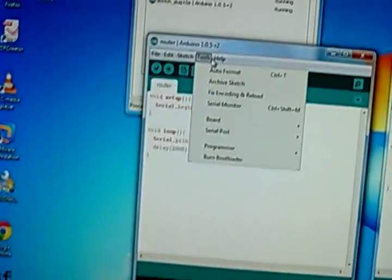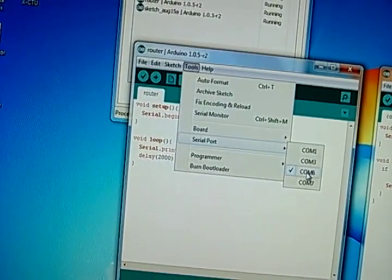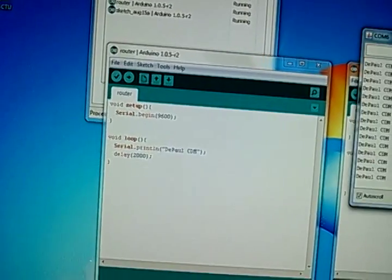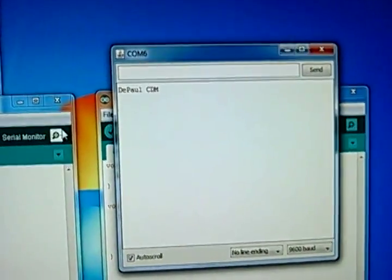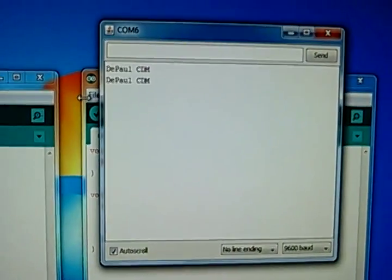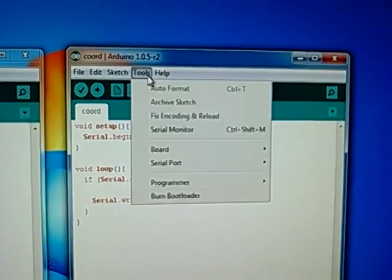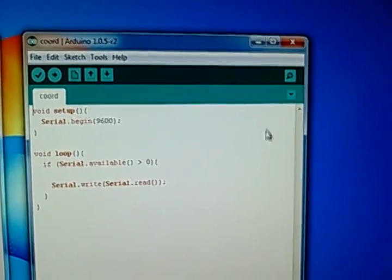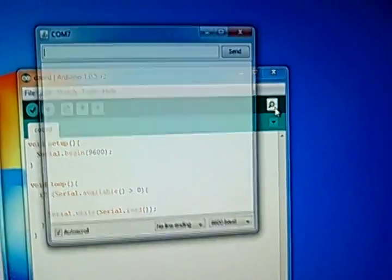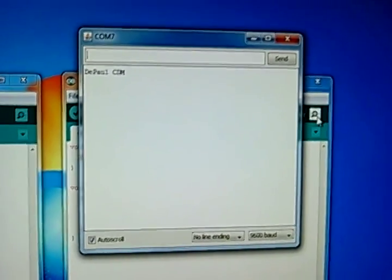If I go into... my router is on COM6, so here is the serial monitor for that. And if I open up the serial monitor for COM7 this time, which is the coordinator, you'll see we have the exact same printout.